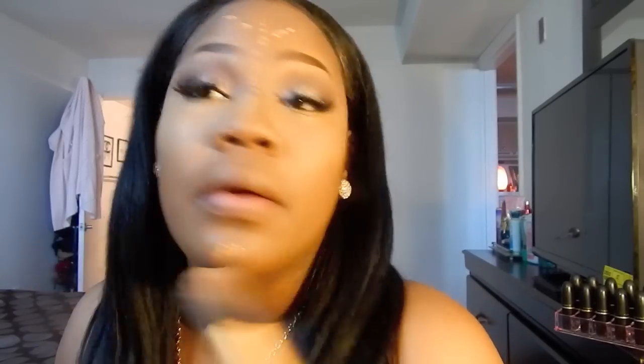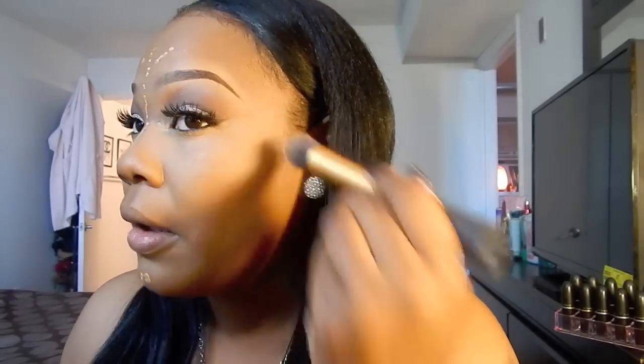I'm coming up a little bit just so my face can be really snatched. Now I'm going to go down on my forehead — I don't have a big forehead. I'm just going to take my foundation brush and blend out the concealer on my forehead and all on my nose.